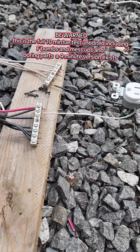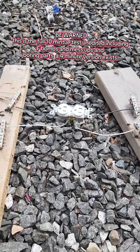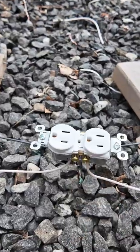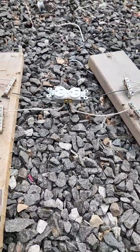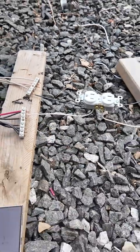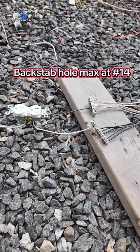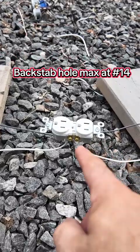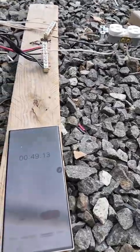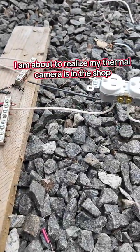I hesitated to go straight from my old experiment to this experiment, but everybody wanted to see the backstabs. The issue is we've changed two variables — more than just the backstabs. We've gone from the old receptacle where I was attempting to overload the tab. Also, the previous experiment had 10-gauge and 12-gauge feeding the other receptacle. So this has a few more variables, but here we are coming up to the one-minute mark and we have smoke.